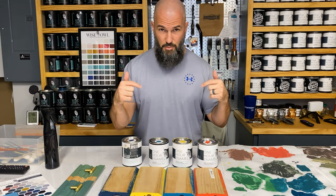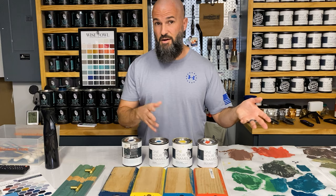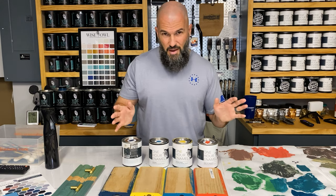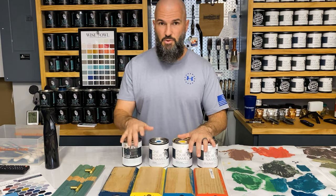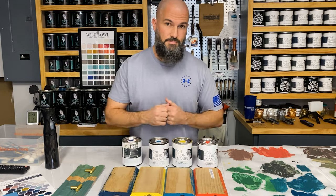I'll have in the video description down below some of the stuff I share, including the ratios. But before we get to all that, we're going to pop the tops, stir, show you wet, show you dry, and then we'll get to the mixing.